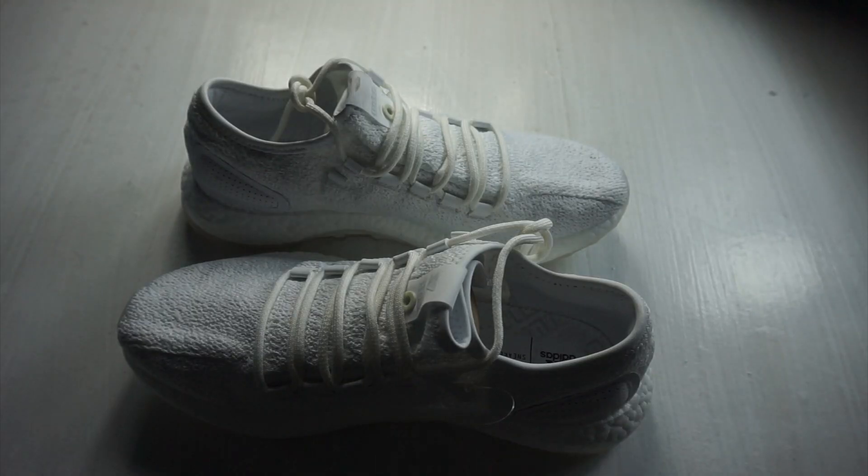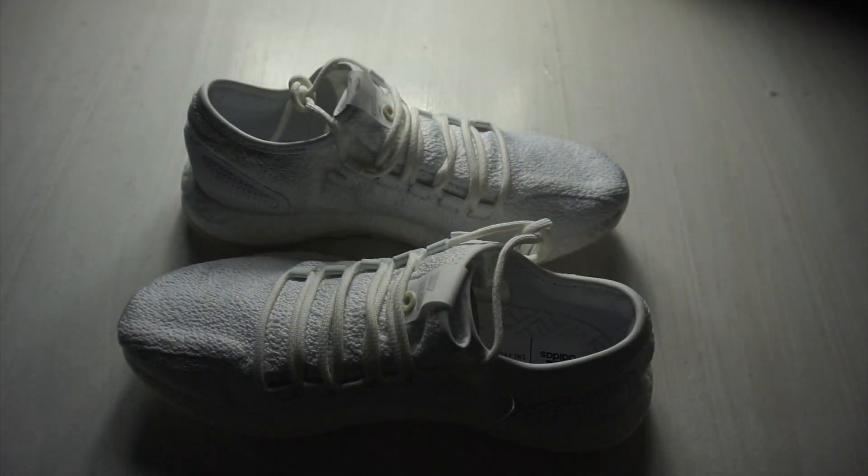The glow-in-the-dark feature only works in total darkness, like normal glow-in-the-dark stickers. It doesn't glow in normal dark areas around you — it needs to be pitch black.